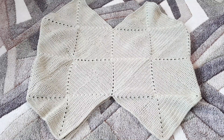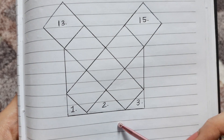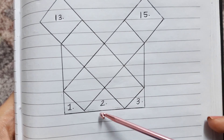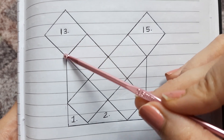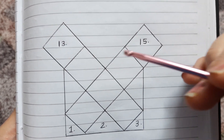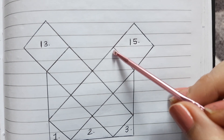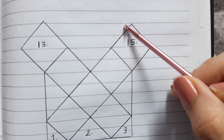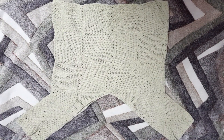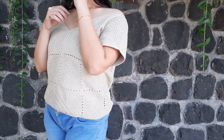Once we are done joining our 12 granny squares, it should somewhat look like this. Now we have to attach the sleeves and the bottom triangles — the first triangle, the second triangle, and the third triangle at the bottom, and we attach sleeves as granny squares at the armhole. The 14th and 16th granny squares will be behind the 13th and 15th ones, and the fourth triangle will be on the back side behind the second triangle. Once done, our solid granny square top should somewhat look like this.